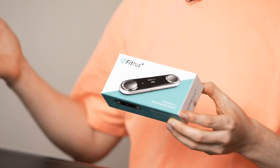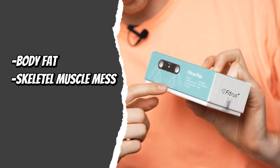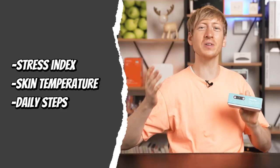What does a pocket-size body composition analyzer do? I'm glad you asked. It measures and analyzes your body fat, skeletal muscle mass, basal metabolic rate, your heart rate, stress index, skin temperature, and your daily steps.